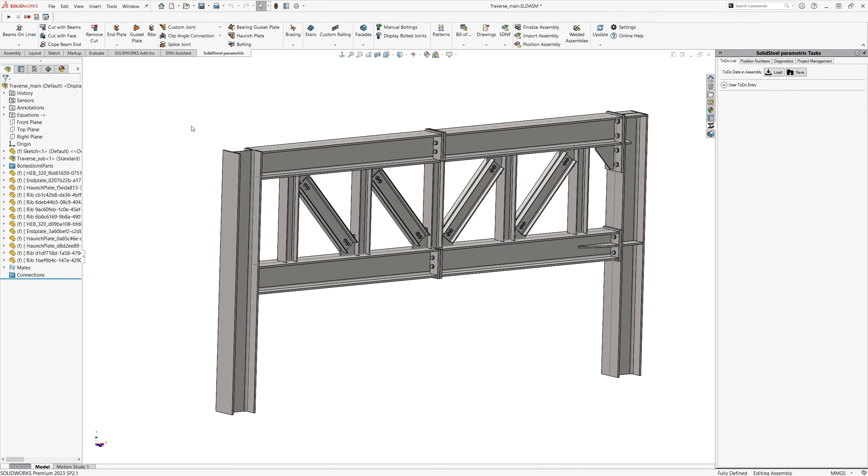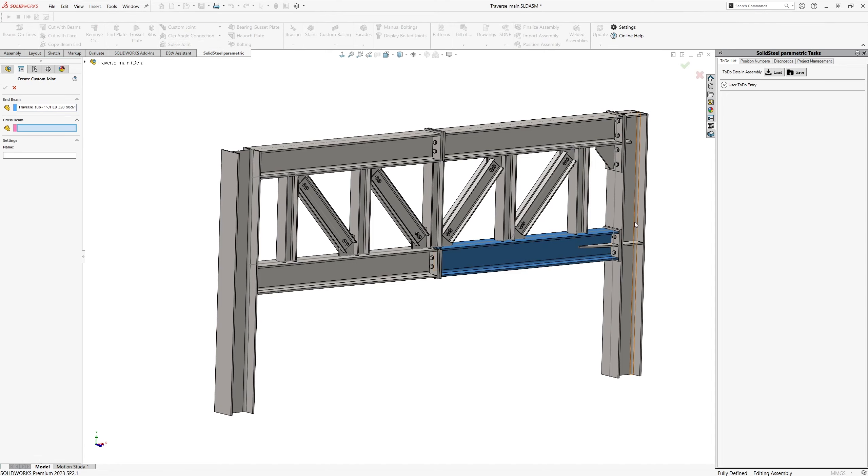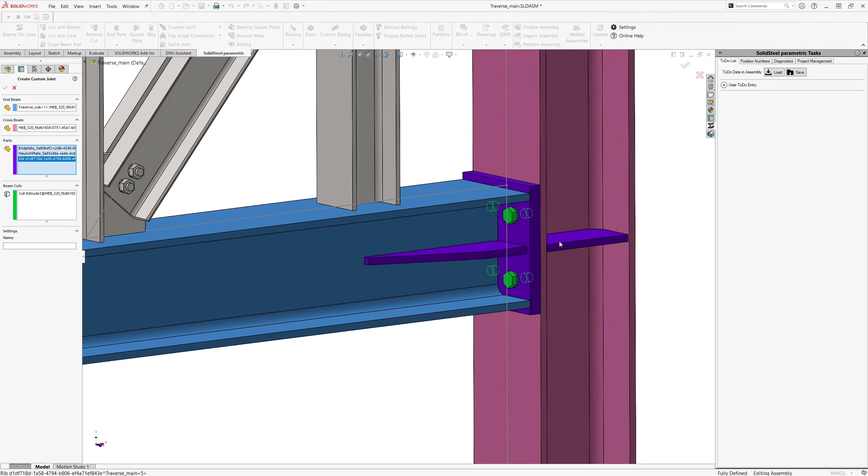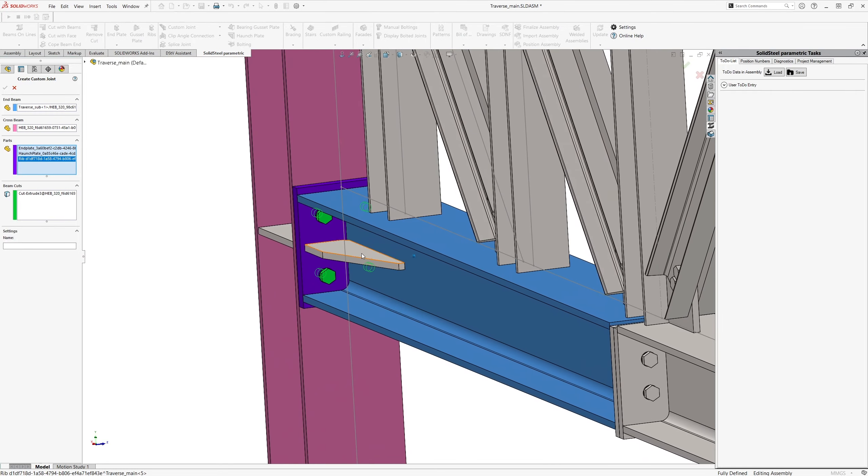Let's add some haunches. Just select the appropriate faces with the haunch tool. I like this shape and size, so we can confirm it right away. Solid Steel always remembers the last used settings, and of course you can set all the parameters for the haunches as you like. Now I do the same on the other side. Done.